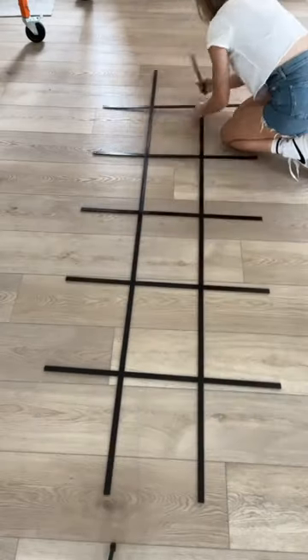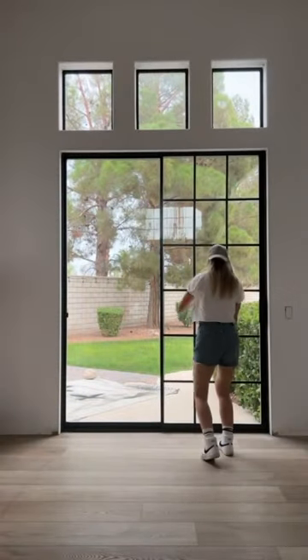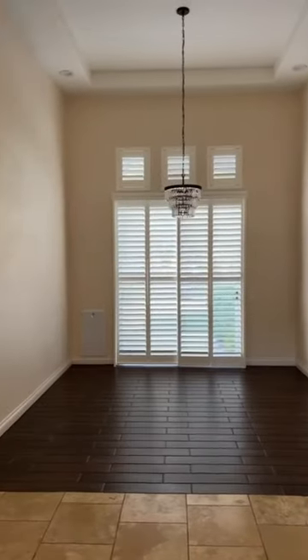Okay, next, I used some PVC from a company called New Panes, and I assembled it into this grid pattern, and I just stuck this on with some double-sided sticky tape. How cool is this? It's like an entire new window before and after. Are you sold?